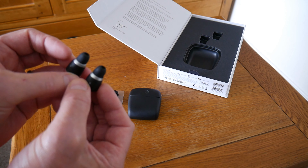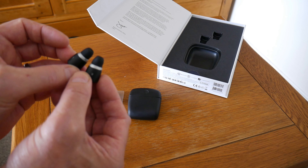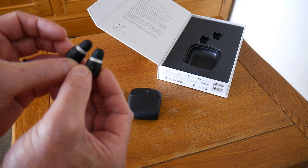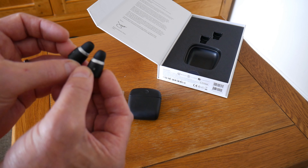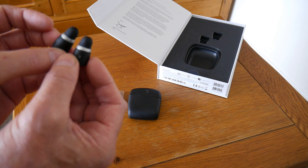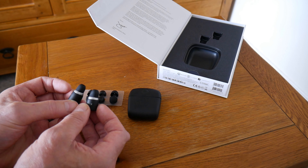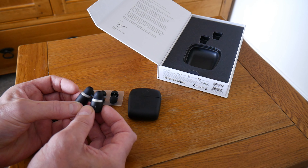I paid a hundred pounds for these. That might not seem a lot to many people, but to me that's a significant amount of money, and at that price point I wanted them to blow my socks off — they weren't doing it. Having to push them into my ears to get the bass, and as soon as I let go the bass disappeared — I can't walk around holding them in just to get a decent sound. For me, unfortunately, they're just not good enough.